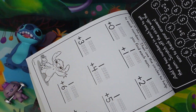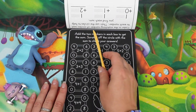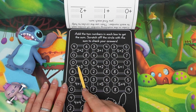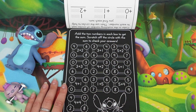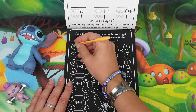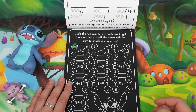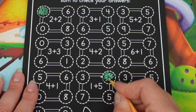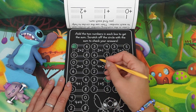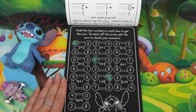On the opposite side we get to use our markers and color while doing math. Next: add the two numbers in each box to get the sum, then scratch off the circle with the sum to check your answer. Two plus two is four. One plus five is six. Four plus two is also six. Four plus four is eight.